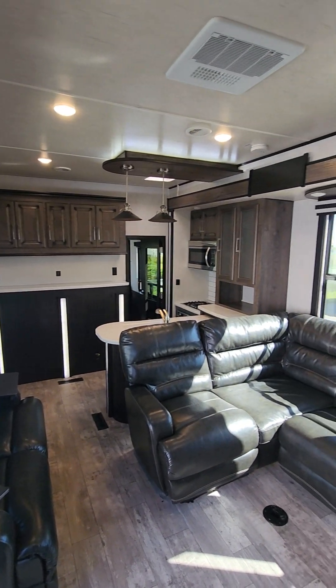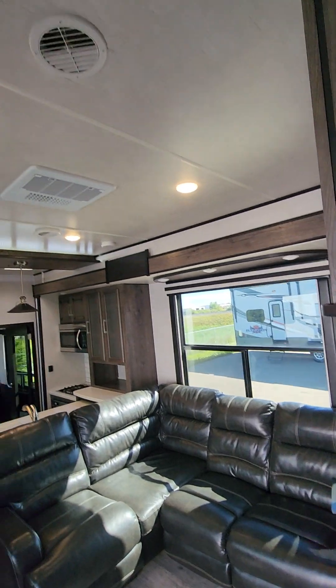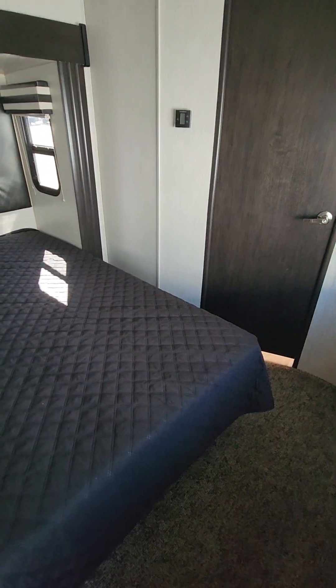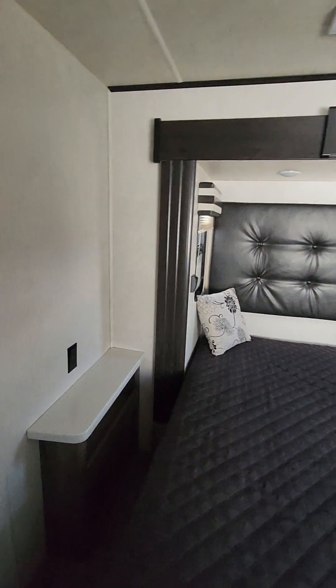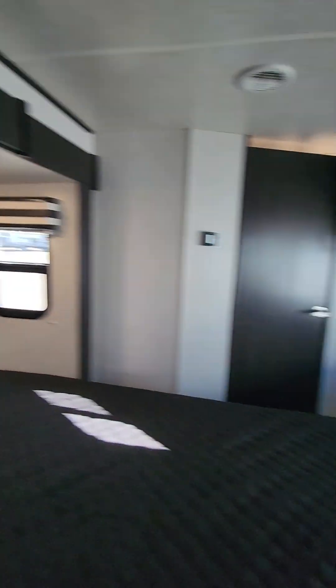We have two AC units: one in the main living area and one in the bedroom. We've got a nice queen walk-around bed with so much room — I hate when it's a king bed and you have to squeeze through. There's a nice little shelf for books or phones, and you can see how everything works with all the light switches.